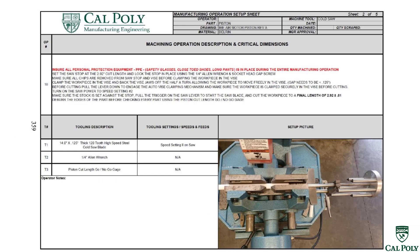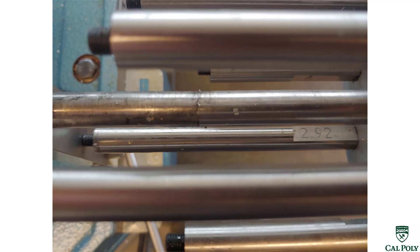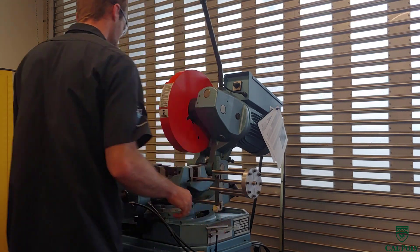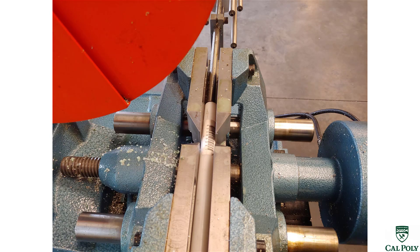Looking at the operation sheet for operation number 10, we're going to use the cold saw and a stop to set the appropriate length of cut. The length of cut is 2.92 inches. Looking at the different protrusions on the stop, we find the one labeled 2.92 inches. We loosen the allen bolt to free up the stop, align the 2.92 mark against the stop, and re-tighten the allen bolt. Then we place the material in the vise — set the stock all the way up against the stop and tighten the jaw with the handle in front.